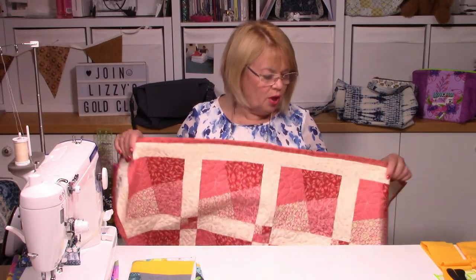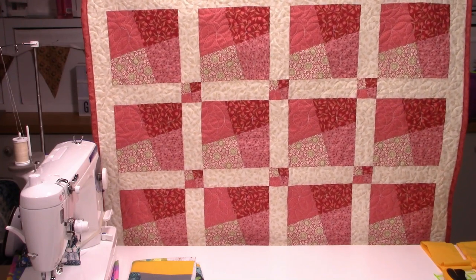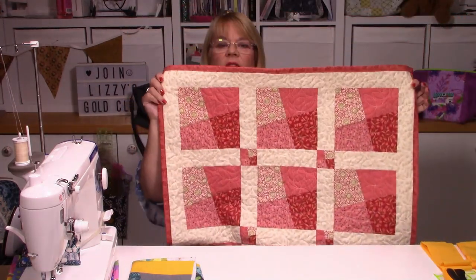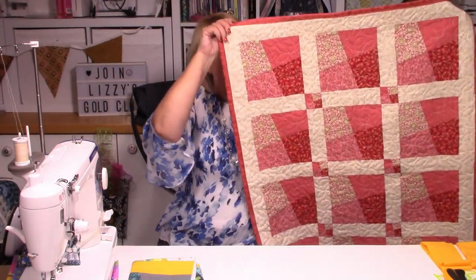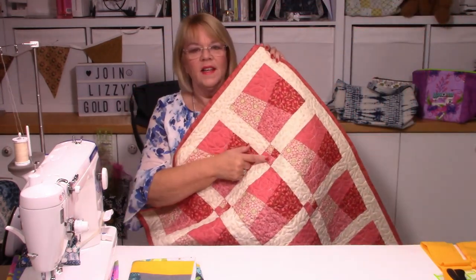Hello, Lizzie here and today I'm going to show you how to make Nova. Nova is this sample quilt here. The reason why I call it a sample quilt is because I show you so much and then you can decide whether you're going to do it this size, which is around about 30 by 40, or make it bigger — this could be a quarter size of a cot quilt, for instance. You can see the design if I just hold it up.